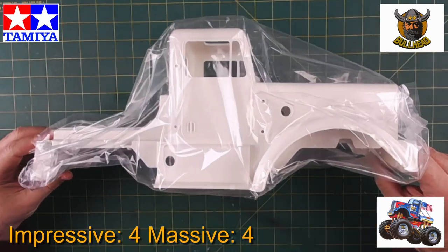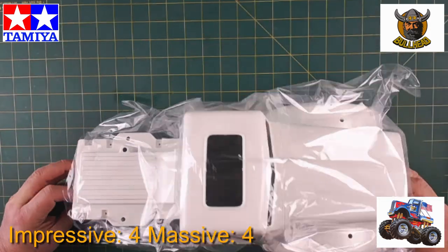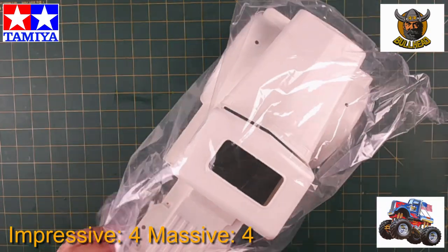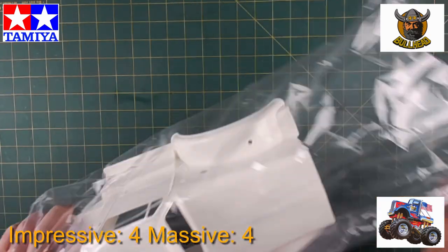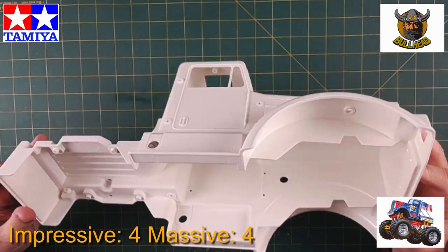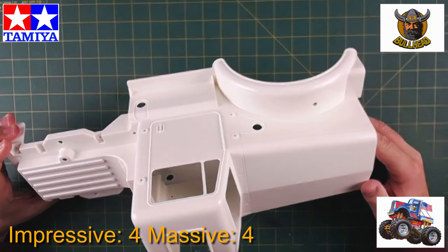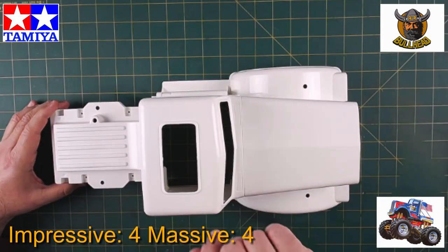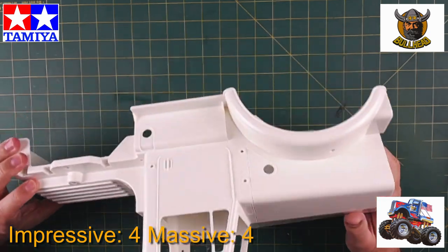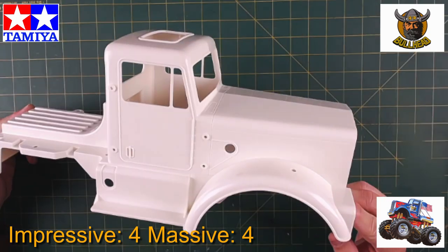The body is absolutely enormous. There it is — you've got the front engine cover, the grill goes on the front there, the rear. Look at this out of the bag — looks damn impressive. Usually with these you tend to have some stuff to clean up, but this looks pretty good. Looks like it's going to have a little bit of a sunroof. Let's see if I can do justice to painting this — I'm not a fan of painting solid plastic bodies on RC cars, but let's see what this ends up like.